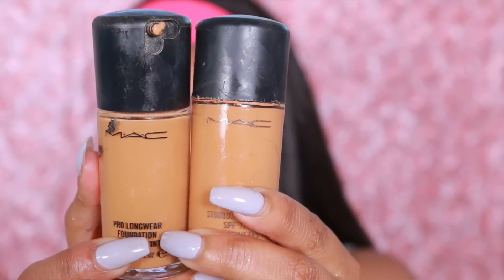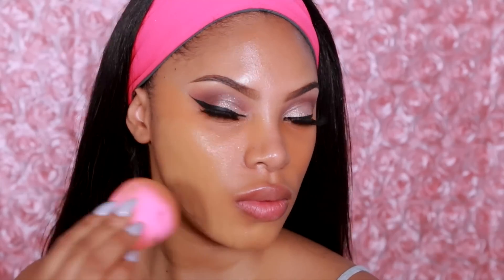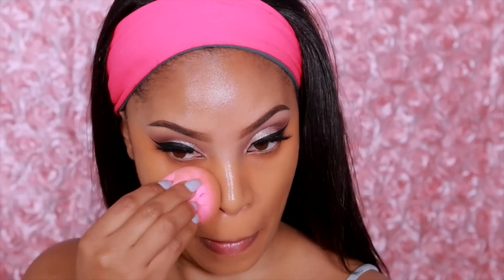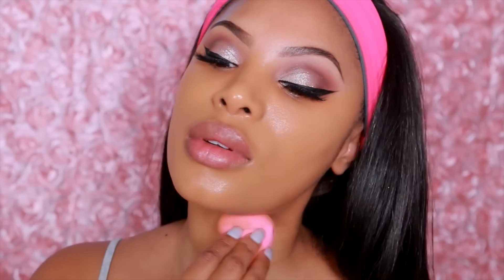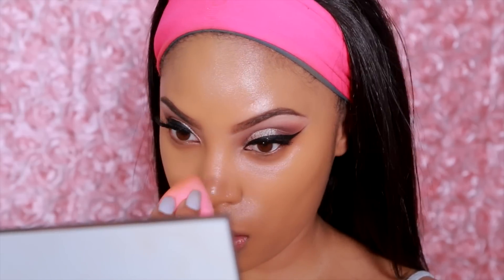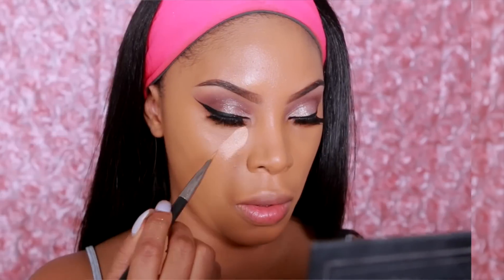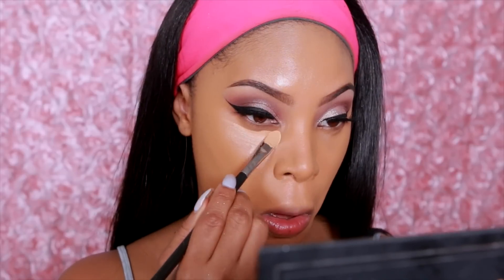Next I'm moving onto foundation — use whatever foundation works best for you. Today I'll be using my MAC Studio Fix Fluid mixed with my MAC Pro Longwear foundation. The Pro Longwear is longer wear and the Studio Fix Fluid has more coverage. I'm using shade NC45 and NC44 and a damp beauty blender sponge — my favorite way to apply foundation. I'm just going to pat and beat that into the skin.